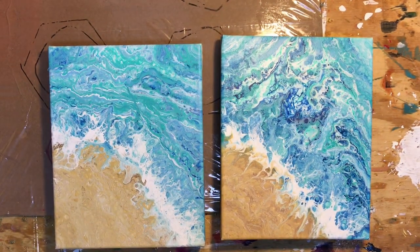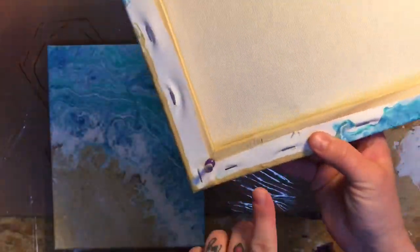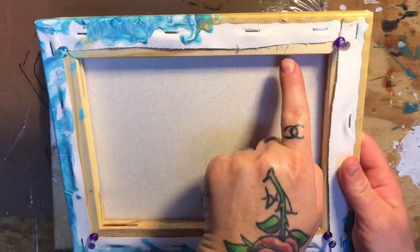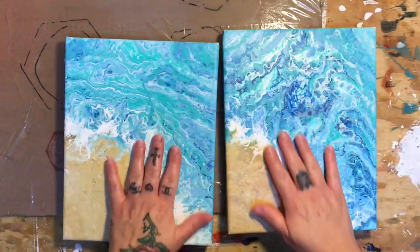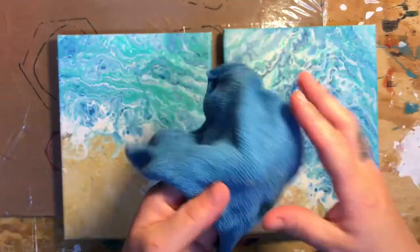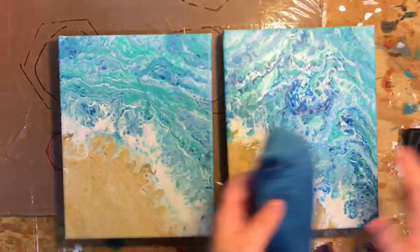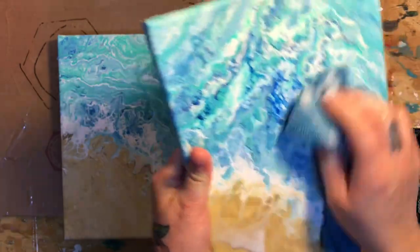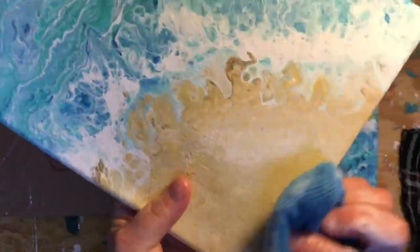Hey guys, I'm back to embellish these beach pours. I did them on October 11th and it's now November 4th, so I feel like it's been enough time to dry. I want to show you how I clean them. I have a soapy rag with Dawn on it — just a wet rag — and I'm going to scrub them down to get the silicone off so there's no pitting when we lay the resin.